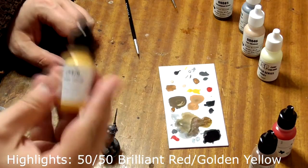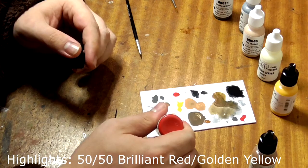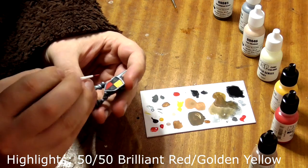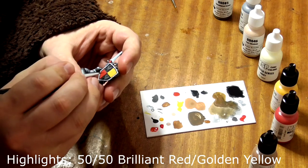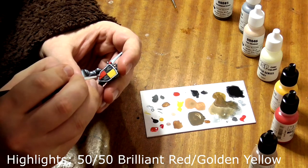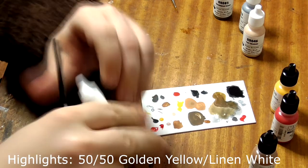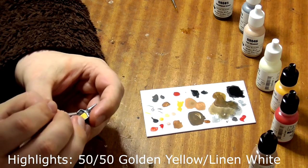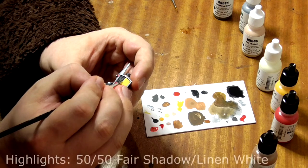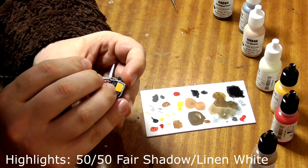The last stage is the highlights. First we need to take some Brilliant Red and some Golden Yellow, mix them together 50-50 to create a nice bright orange colour, and paint a thin line with a steady hand down the edges of the red square on his shield. We will next mirror this by mixing Golden Yellow with Linen White and painting a thin line down the edges of the yellow square. Then, take Linen White and mix it with Fair Shadow, and paint the highest areas of his face with this mix, like the tip of his nose and chin.